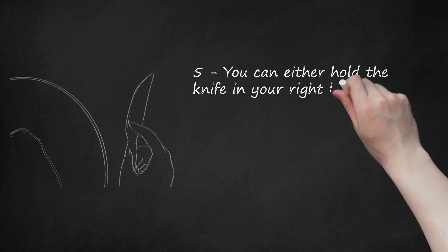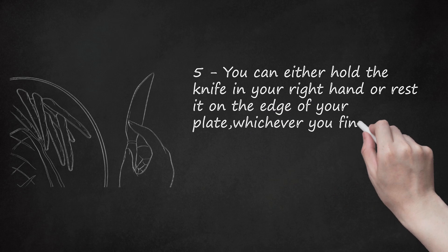Step 5: You can either hold the knife in your right hand or rest it on the edge of your plate, whichever you find more comfortable.